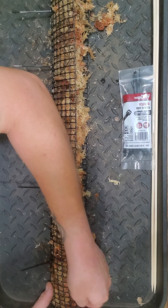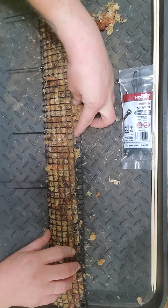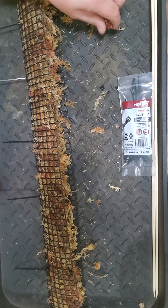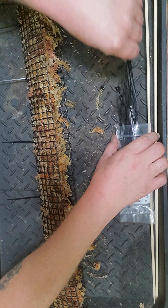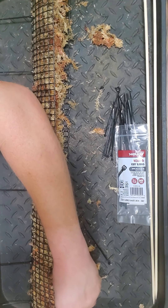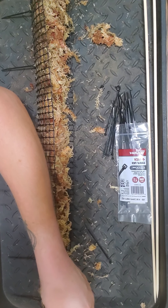Then you just fold it over and tuck in any straggler stuff so it's all as even as possible. Then get some more zip ties and start again, putting them in where you line it up on this side - tighten right down nice and tight, then it's gonna stay where you put it.